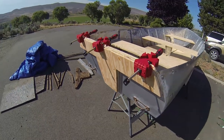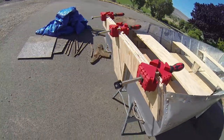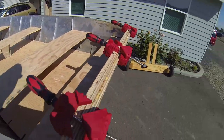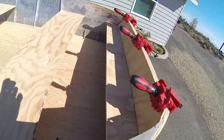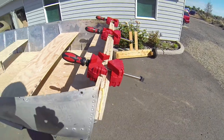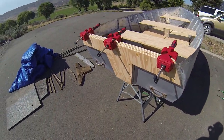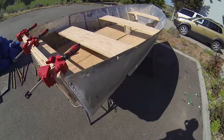Now that the Gorilla Glue is set up, when I take the clamps off it shouldn't flex back to where it wanted to be — it's going to stay that shape. All I have to do now is find the right stainless steel bolts, figure out where to put them, run them through all the different pieces, and lock it in. Then we'll prime and paint it the same way we're doing all the benches and the flooring.